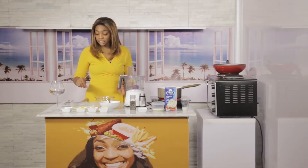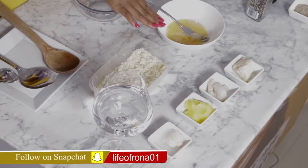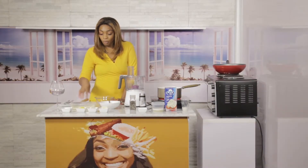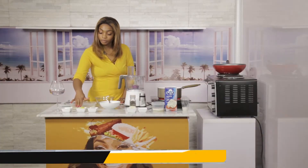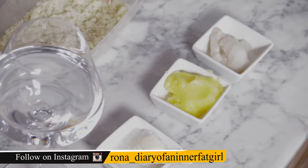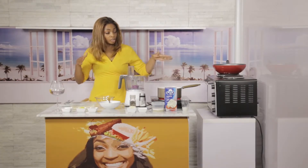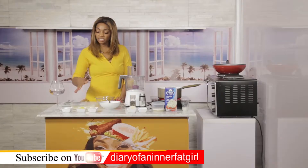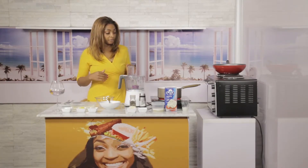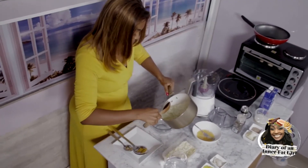Moving on to the cod fish fingers: here is a mixture of parmesan cheese and almond flour that's been grated together in the food processor. We've got an egg to use as our binder for the breadcrumbs, and some cheese. We've got ghee which is what we're going to fry our fish sticks in — I've also put some fish sticks in the oven to compare the two.